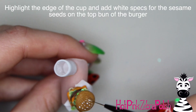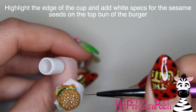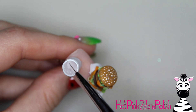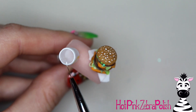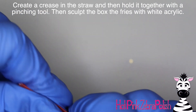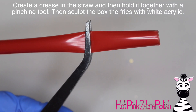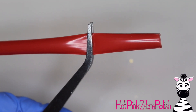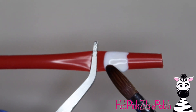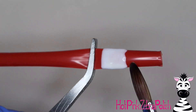With white paint I'm adding little tiny sesame seed lines on the top of the burger bun — just little dashed lines in different directions all over the top. I'm also going to highlight the rim of the cup with white paint to brighten it up. Now with a straw I'm going to crease it in half so it's got a flat line on it, then use a pinching tool to hold it closed — this gives you the oval shape that McDonald's fry cups have.